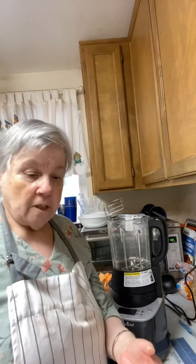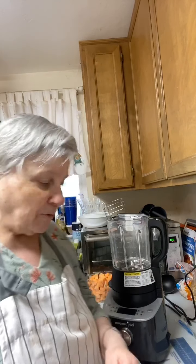Good afternoon everyone, welcome to Karen's Kitchen! I'm going to make sweet potato soup in the Deluxe Cooking Blender. It takes a while to cut up the sweet potato — I told my daughter I'd get one big sweet potato that should be four cups, because the recipe calls for four cups.